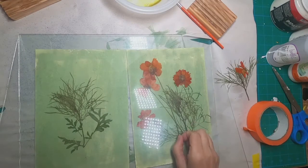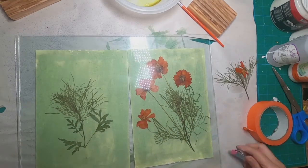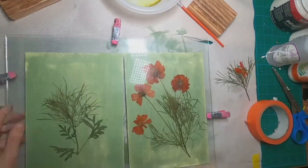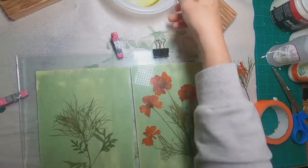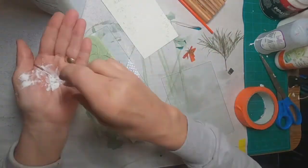I am laying them on a piece of glass — this comes from an inexpensive photo frame; two the same size gives me two pieces of glass. I can lay my paper on the glass, put my composition on the paper, and clip the two pieces of glass together.